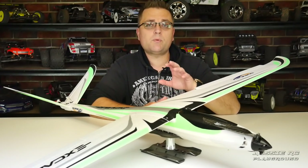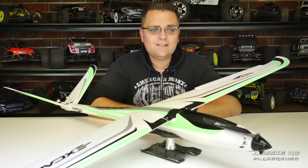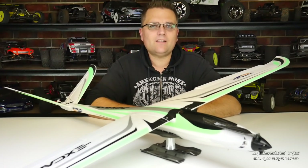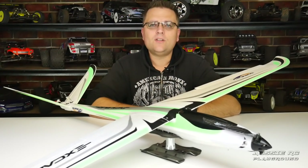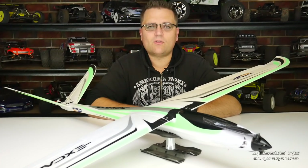There is an optional propeller that you can buy for this as well, which is a 13x8. I haven't got it yet, but I can assure you I will be getting one in the near future, and you may see another video of this plane later on with me testing that propeller out.